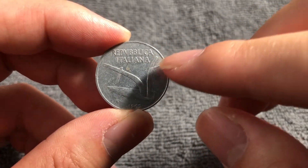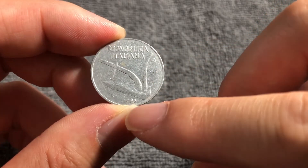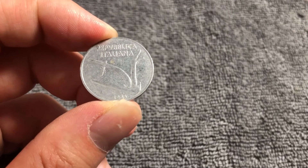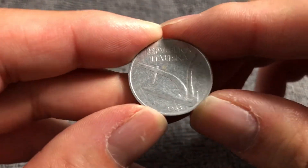This is the obverse, which bears the design of a plow. 'Repubblica Italiana' runs across the top — the Italian Republic. The date 1965 appears along with an 'R' mint mark off to the left near the bottom. That is indicative of the Instituto Poligrafico e Zecca dello Stato in Rome.